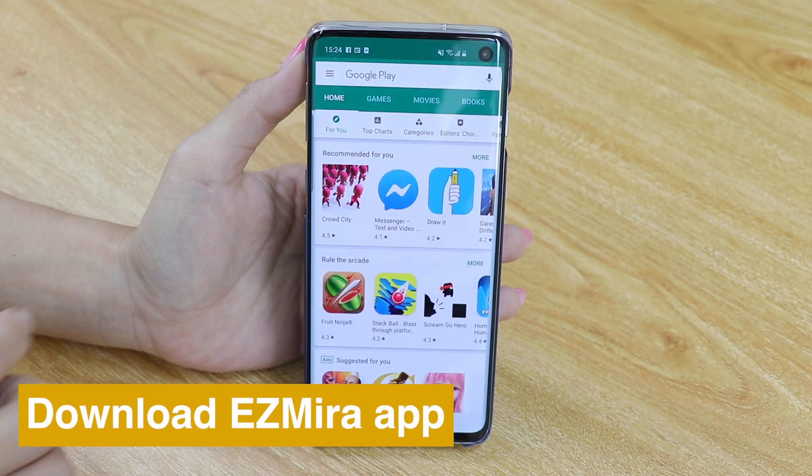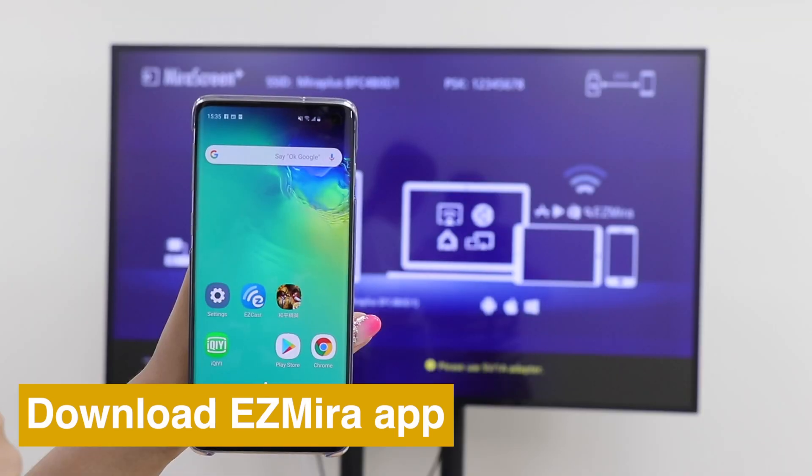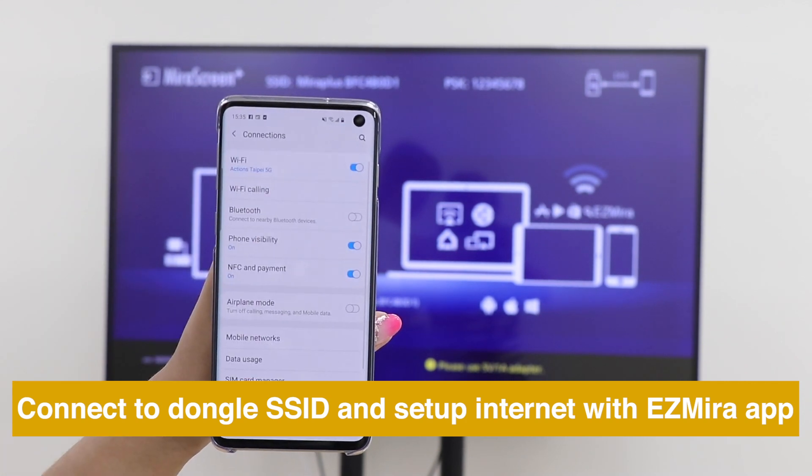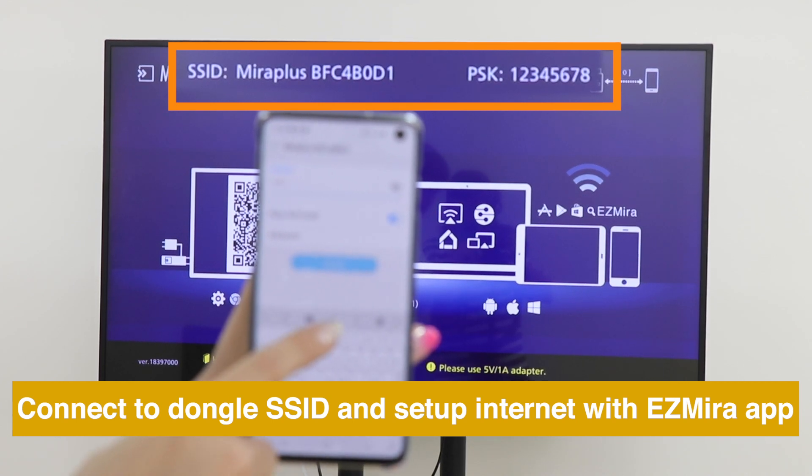Download EasyMirror app for a better screen mirroring experience. Please connect your smartphone to MirrorScreen's WiFi SSID and password, shown on the Home menu.